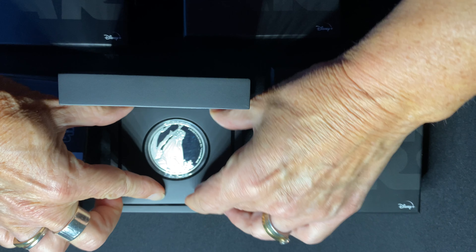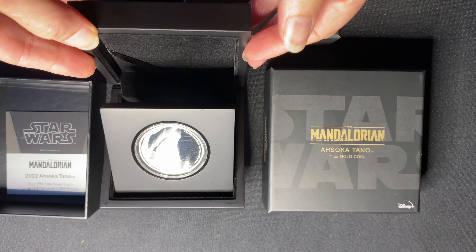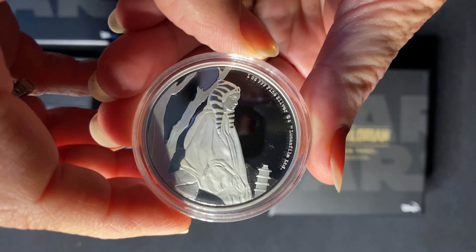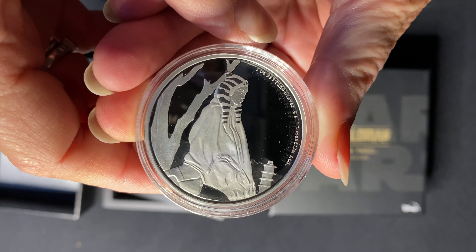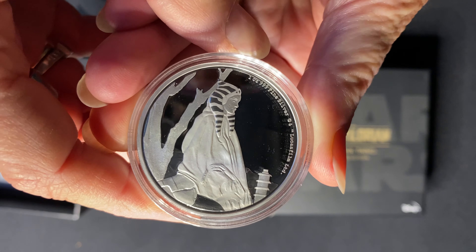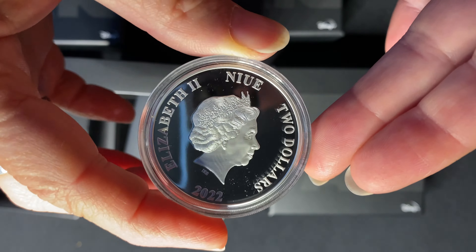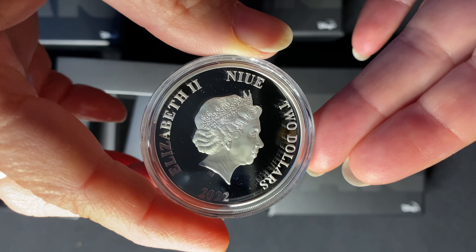These display cases are really excellent — you can pop them up for display as they are magnetized at the bottom, or push the coin out for a closer look. As you can see, Ahsoka Tano's likeness has been beautifully engraved into the coin with a mirror finish background, and on the obverse we have the effigy of Queen Elizabeth the Second, confirming this is a legal tender coin.